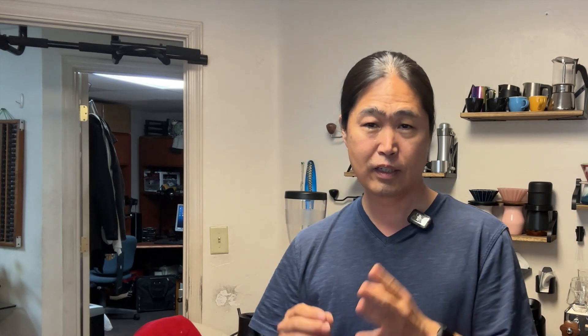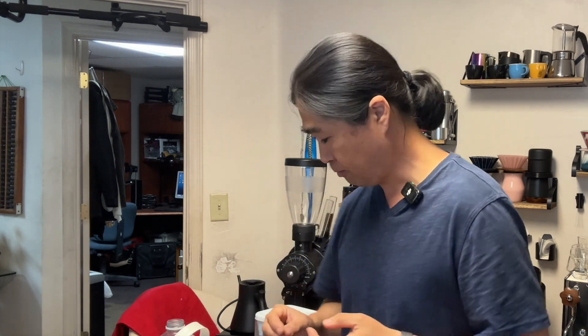The recipe is very simple, and you can go two ways. You can make a concentration of the recipe, or you can go directly — just add potassium bicarbonate to each gallon of your distilled water or zero TDS water. You can get it from Amazon, very inexpensive.